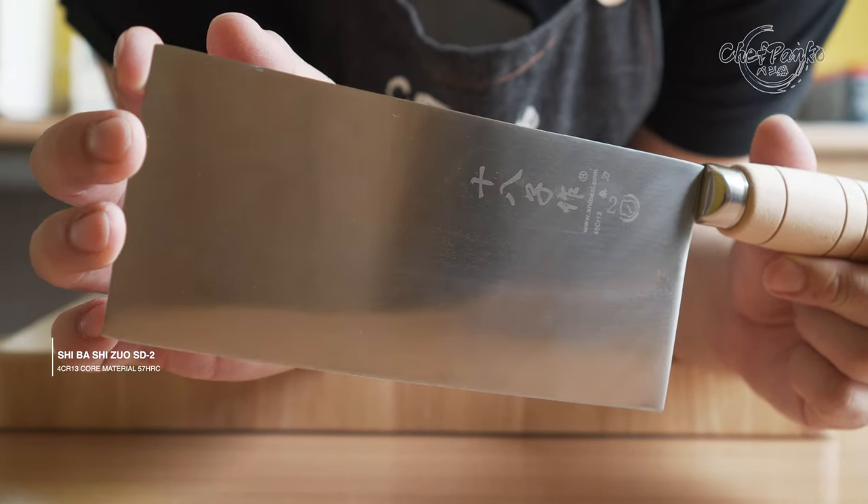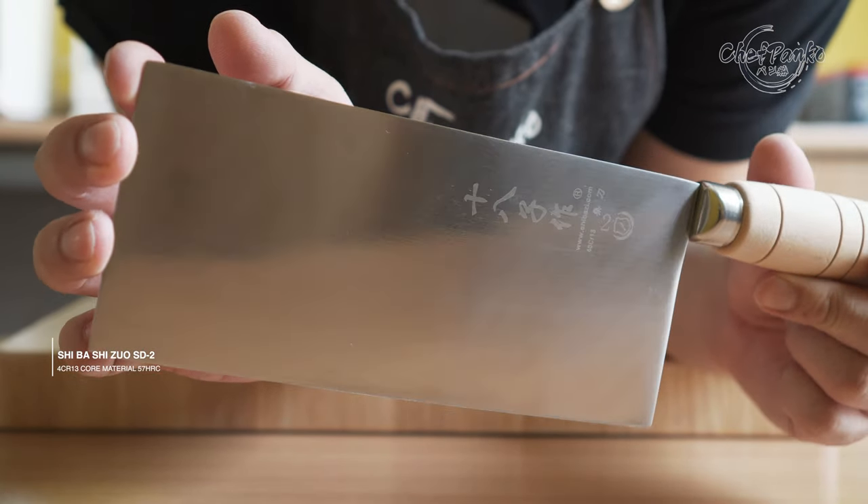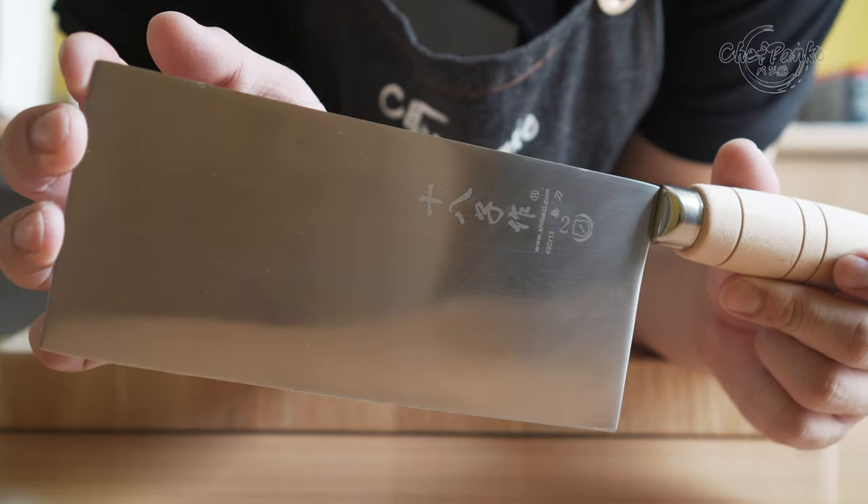In this video, I will be reviewing the SD2, a Chinese vegetable cleaver from Shibashi.